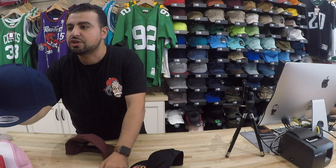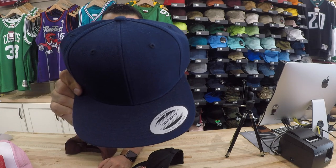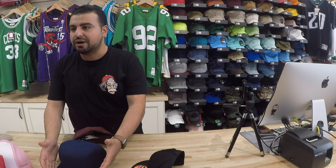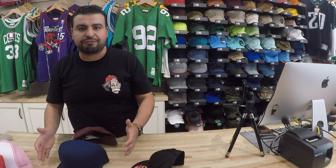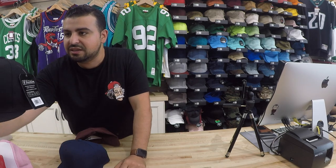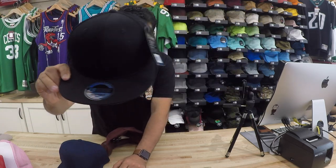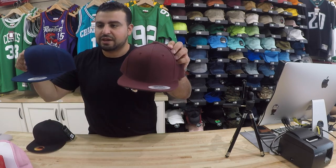Your traditional original fit snapback is gonna fit and look like this. So what we're gonna do is include in the description section of our site whether it's an original fit or an A-frame snapback, so you guys can tell the difference. If you're looking for an A-frame snapback, make sure that that's what you're purchasing. We're gonna stock these as well, which is more of that curved brim snapback, but we're gonna be stocking the A-frame as well on our website in various colors.